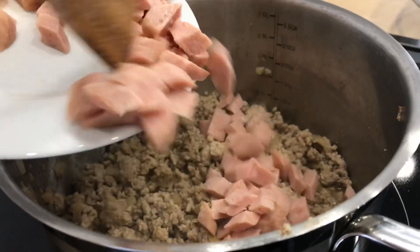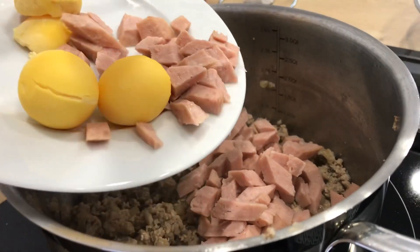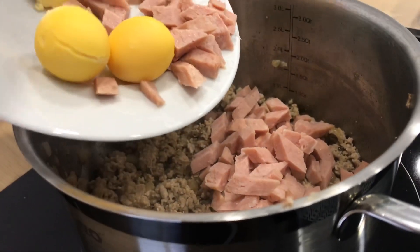All right, once the pork is cooked, you can now add your spam and the egg yolks.